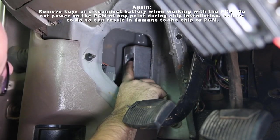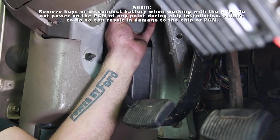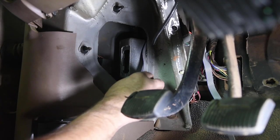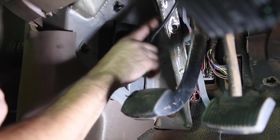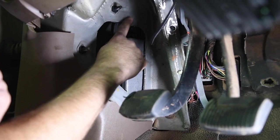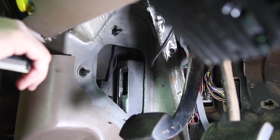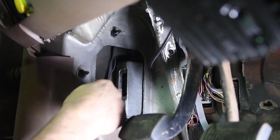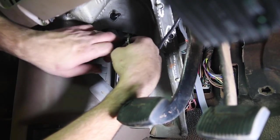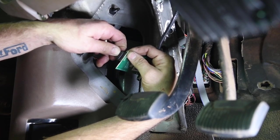You'll be able to see the back of the PCM — this is where the chip will go. We're going to run the switch up over this aluminum bracket for the dash. We ran the cable over the aluminum dash bracket. I don't like having it come out right behind the emergency brake — if you don't get it through the groove up here, it'll pinch behind the bracket and cut that cable or short it out, which can damage the PCM or the chip. So instead we run it up over the top of the bracket.